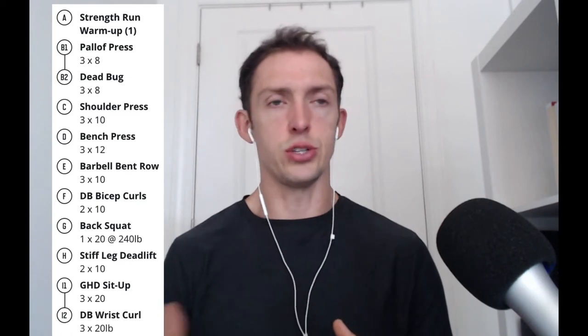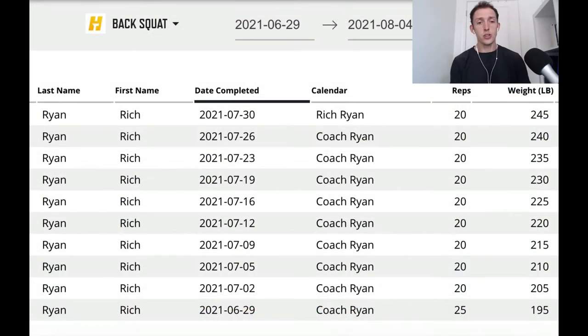The workouts themselves were just working in two to three sets of 10 to 12 reps. The back squat was the big part of it — it was one set of 20 rep back squat, and you're supposed to try to add weight every single workout. So five pounds every workout, 10 pounds per week. Let's kind of start there.